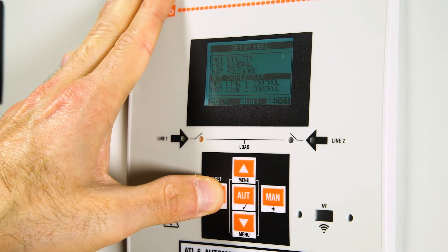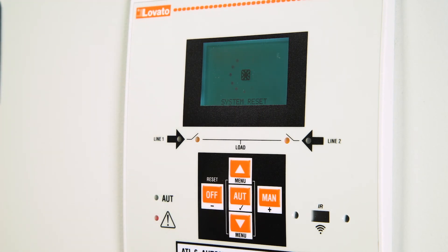Always remember to confirm your changes by pressing the OFF button several times. Once the configuration is complete, you can switch back to automatic operation by pressing the AUTO button.